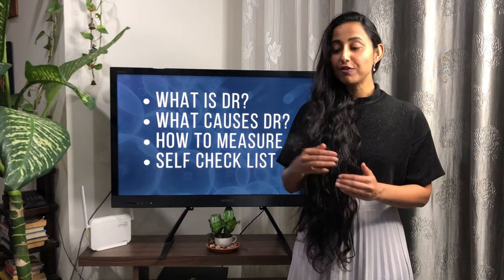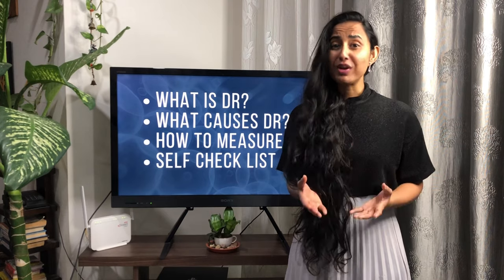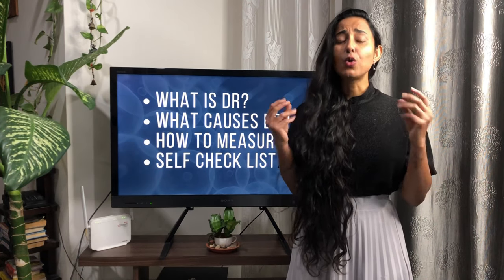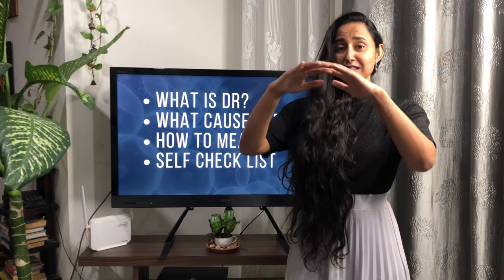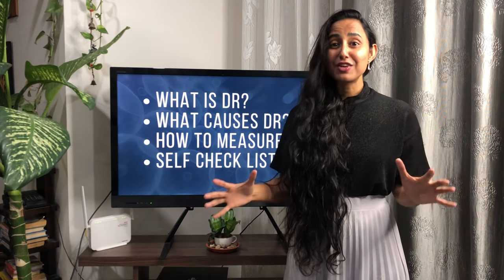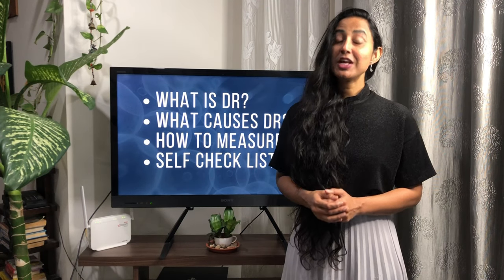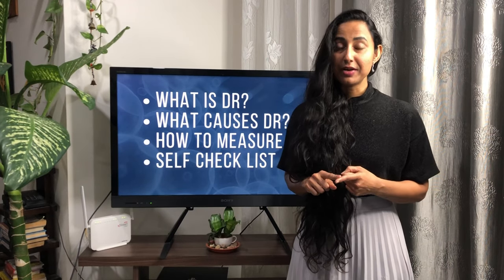The topics we are going to cover for the next five days might sound a little too technical or even boring to you, especially if you feel that DR is just an aesthetic issue — something you need a quick fix for. But trust me, DR is just the tip of an iceberg; there's a lot going on underneath. I would want to share that entire world with you, so I'm really hoping you'll keep me company as I take you through this journey.